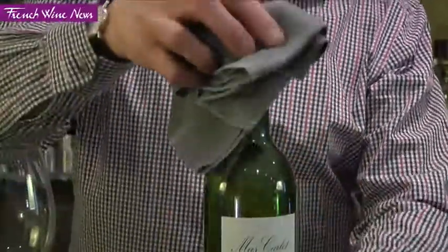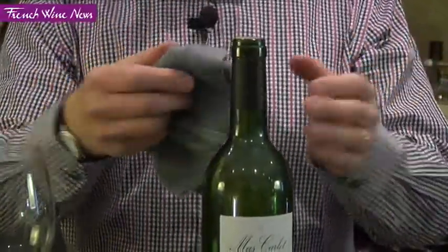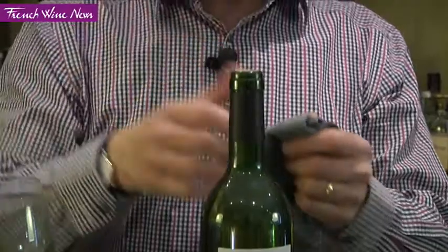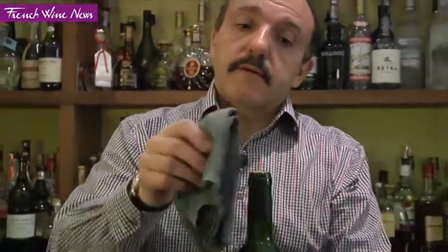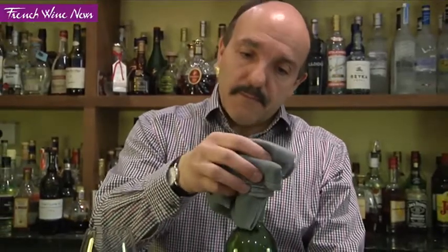The reason you're going to wipe the bottle is because, especially for an old vintage, you could have a little bit of mold started to grow between the top of the bottle and under the capsule. So make sure you wipe properly, very clean.